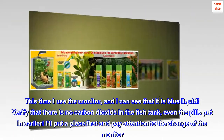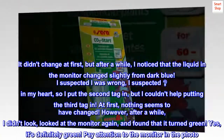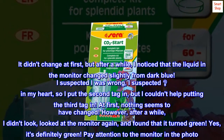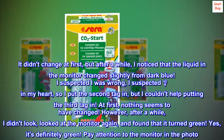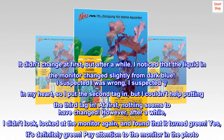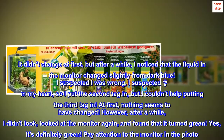I put a piece in first and paid attention to the change of the monitor. It didn't change at first, but after a while I noticed that the liquid in the monitor changed slightly from dark blue. I suspected something was wrong — a big question mark in my heart — so I put the second tab in, and then couldn't help putting in a third tab. At first, nothing seemed to have changed. However, after a while, I looked at the monitor again and found that it had turned green.